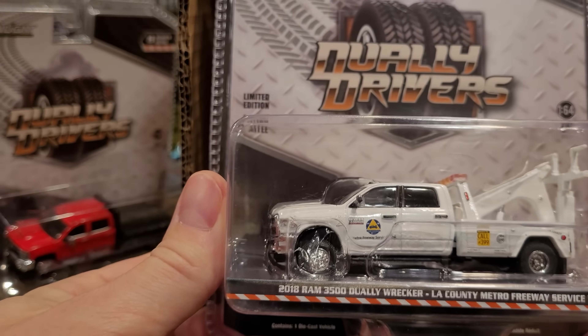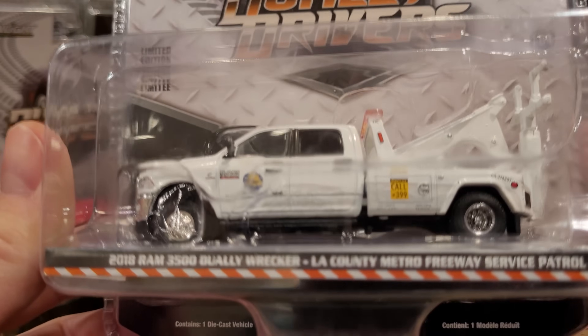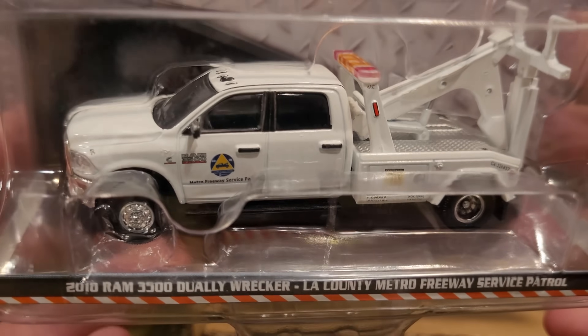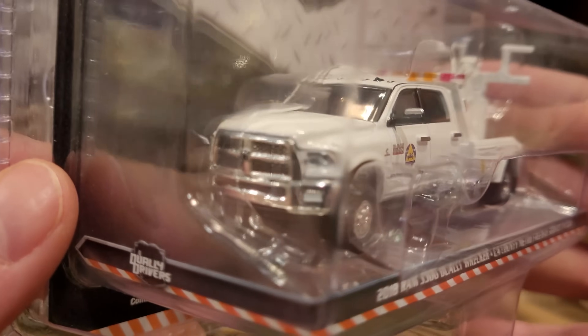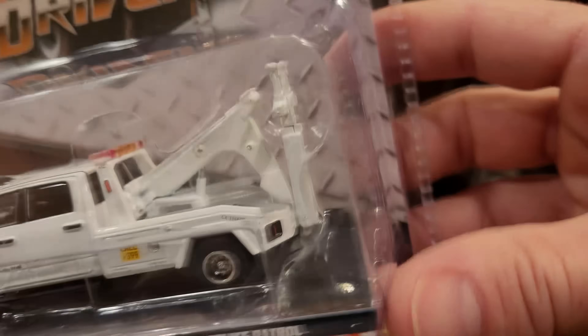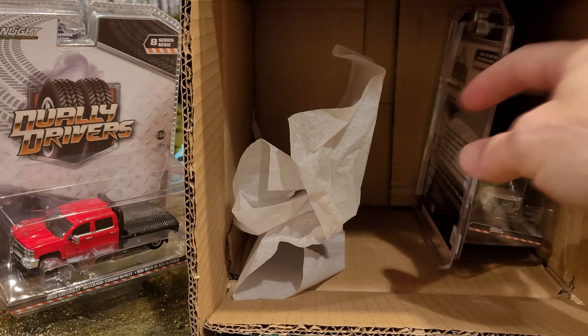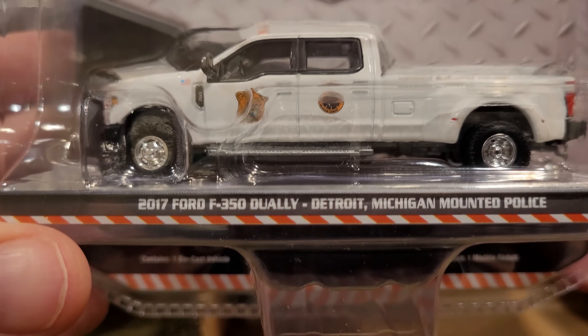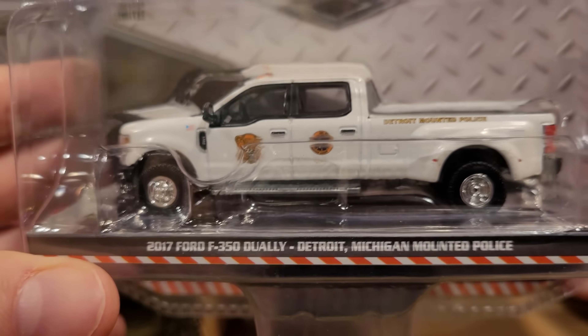Next is the 2018 Ram 3500 Dually Wrecker — LA County Metro Freeway Service Patrol. You would find these lurking under highway overpasses on large express routes, with a very modern tow truck assembly on the back. The final truck out of the package is the 2017 Ford F-350 Dually from Detroit Michigan Mounted Police.